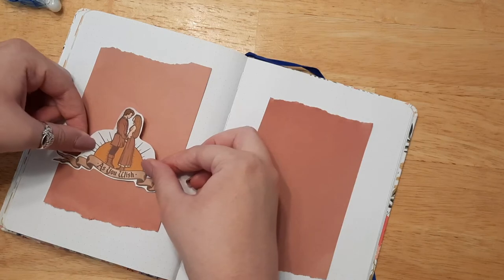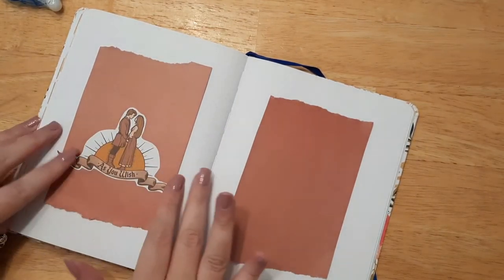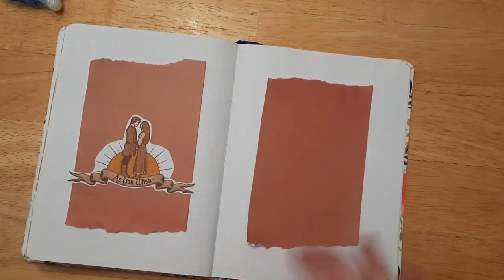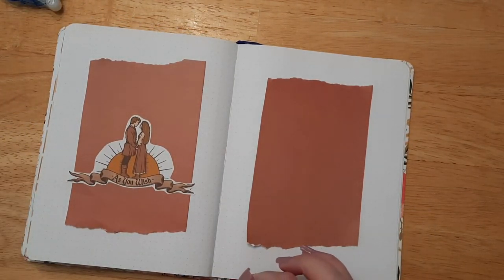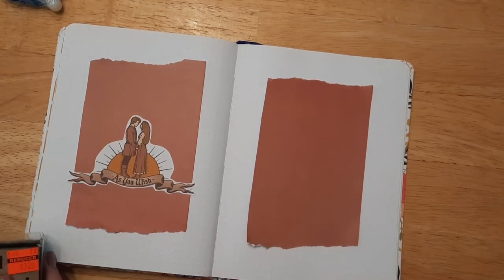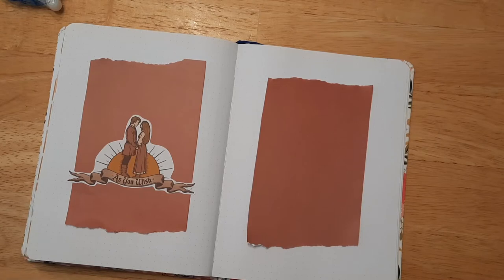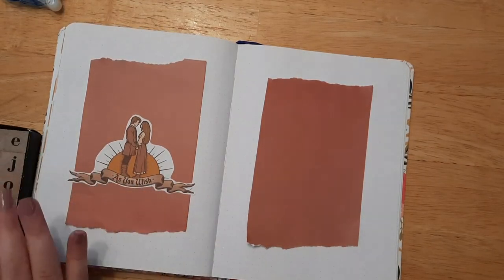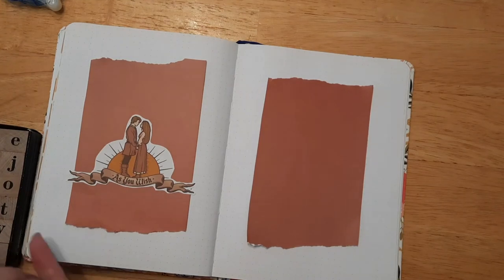I probably made my page a little crooked, but that's okay. We'll try to get at least a sticker fairly even — there we go. I've got the 'As You Wish' sticker on. Then I have my letter stamps, which I do love. I think I'll use those so I can put the date around the sticker instead of using my monthly stamp.